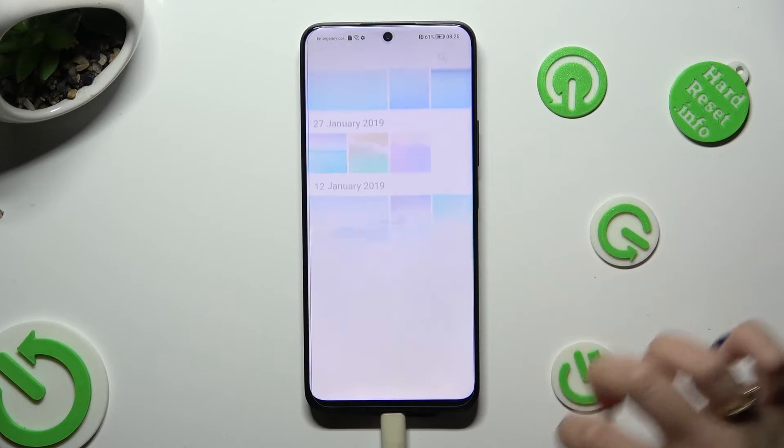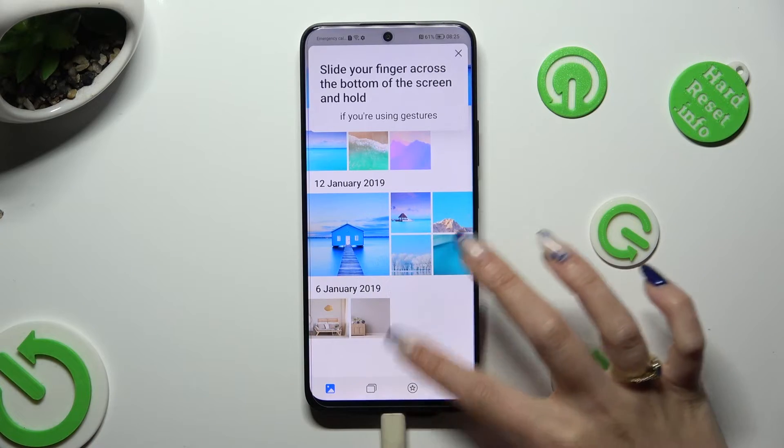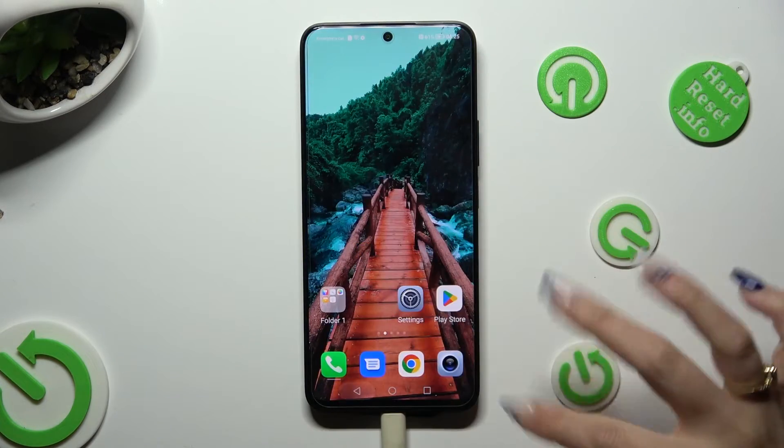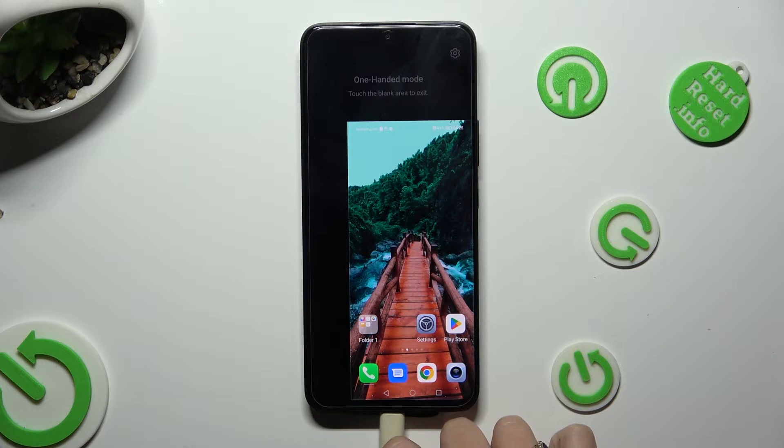When I do that, as you can see... One-Handed Mode is on!